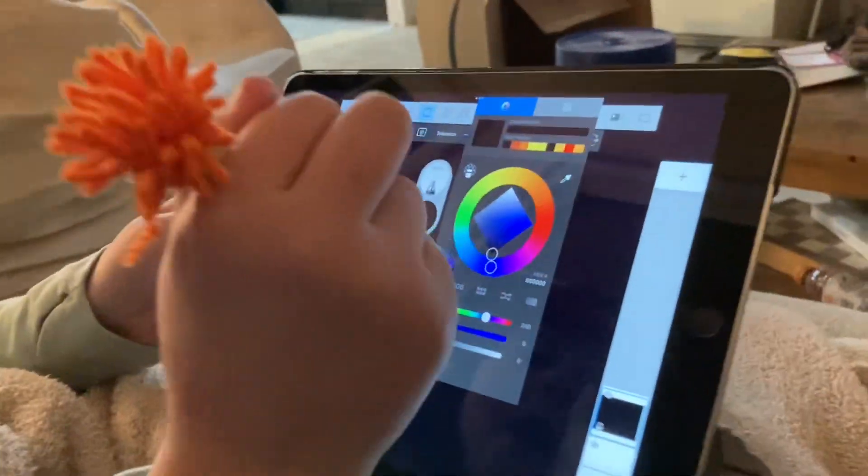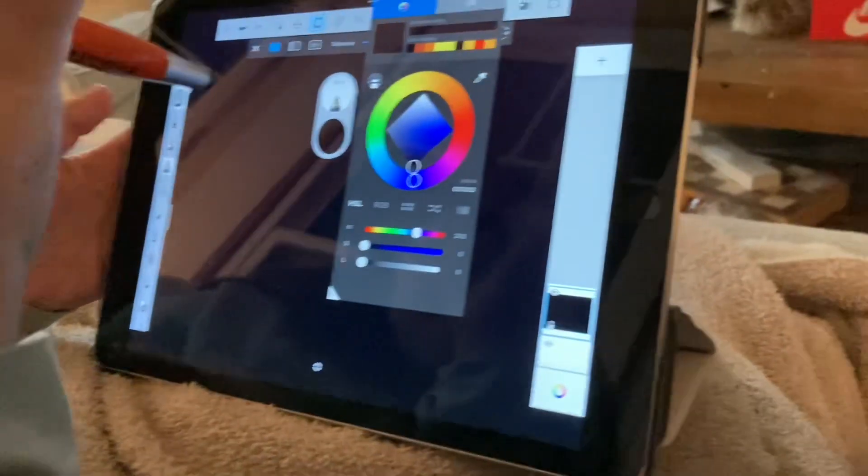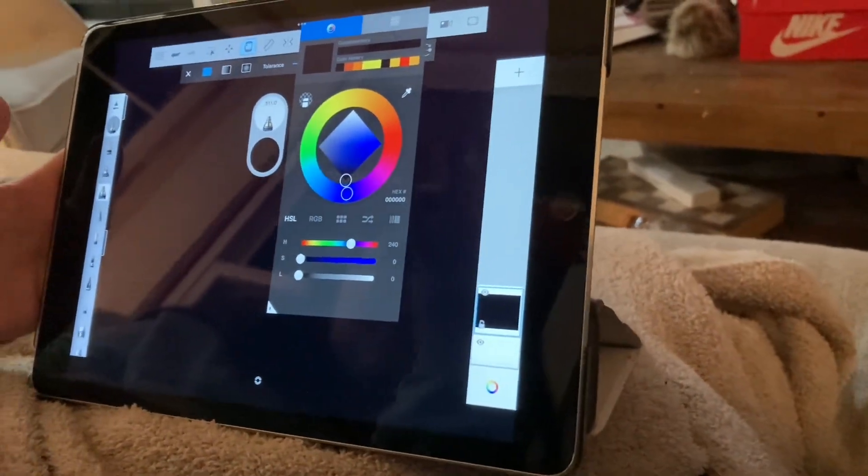Today we're going to be learning how to do digital art like the sun. First, select a black background because it's just easier.